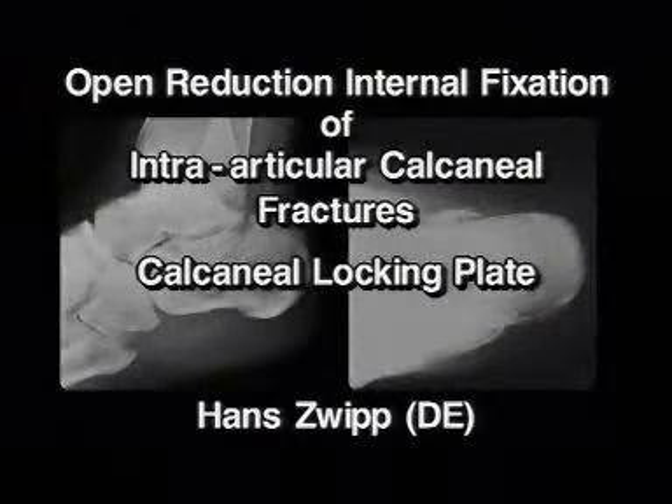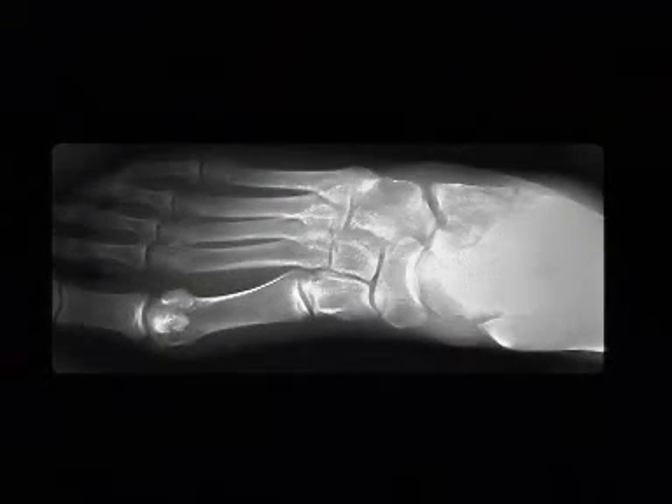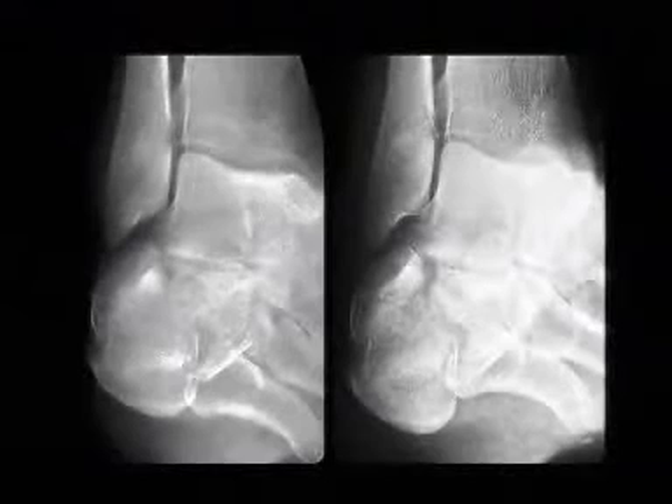An open reduction internal fixation of intra-articular calcaneal fractures with the calcaneal locking plate. The radiographs show the intra-articular fracture of the posterior facet and the cuboidal facet of the calcaneus in the lateral and axial view, in the dorsal plantar view, and in the Brodin projections.